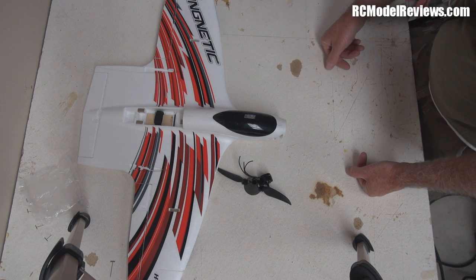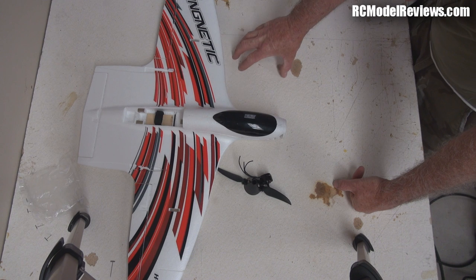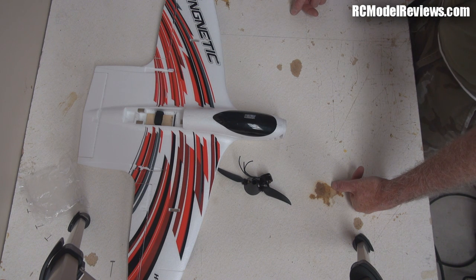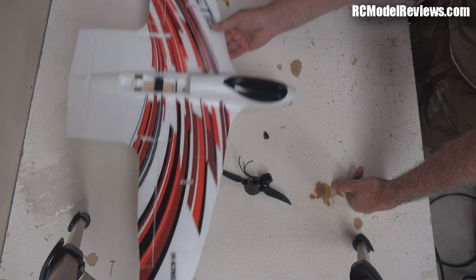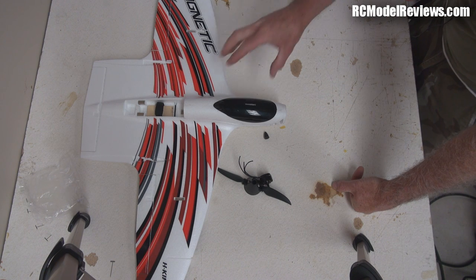It comes with glue as well. It's unfortunately quite late in the day after spending so long extricating the build table. It's supposed to rain tomorrow and Sunday is forecast to be very windy, so I'm unlikely to fly this in the next two days. But I will be flying it before next Fixed Wing Friday, so part two of this review will be up well before then.